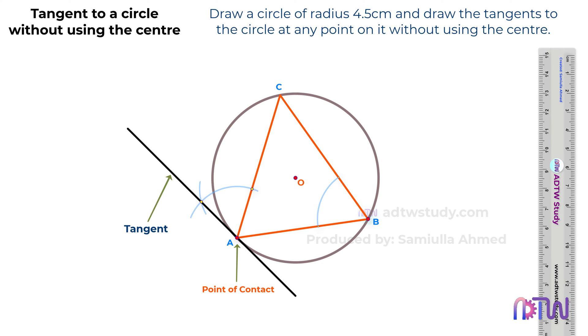Similarly, we will draw another tangent at this point. Step 1: take a compass and adjust it to some length. Step 2: using the other corner point of the triangle as the center, draw the arc. Step 3: without changing the length of the compass, using this point where the tangent is to be drawn, cut the arc. Step 4: adjust the compass length to the distance between these two points, and draw the arc using this point as the center.